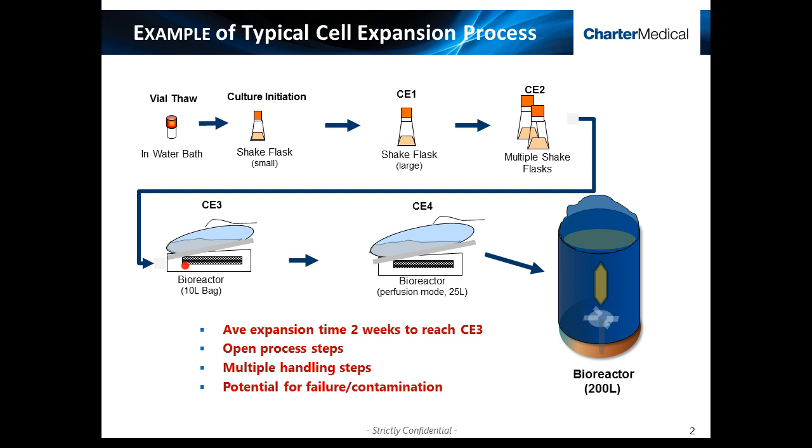This process, while common and generally effective, requires multiple open handling and processing steps. In addition to the small working cell banks' starting volumes, the scale-up process as a whole typically takes a couple of weeks on average. And while standard, areas for improvement and optimization exist.